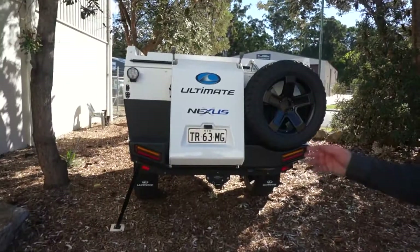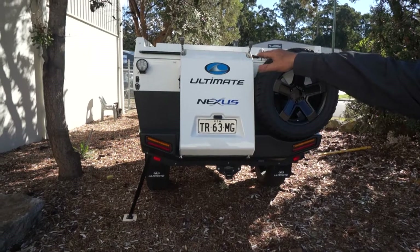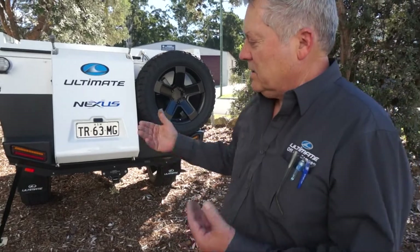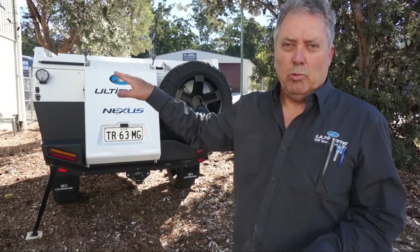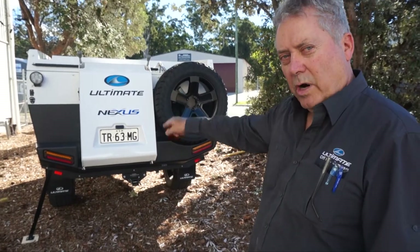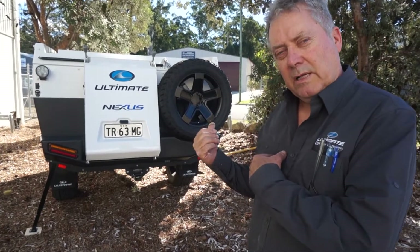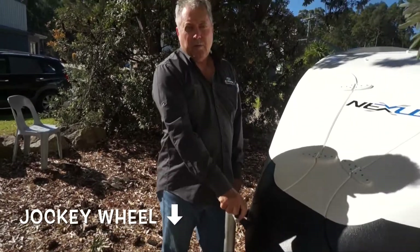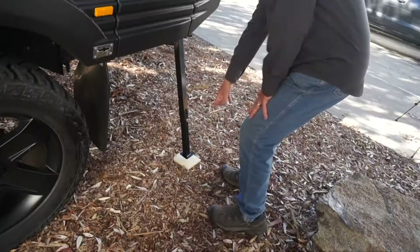If you look at the back, you can see the passenger side — the left side — is now much higher than the right hand side. That's done simply by putting an outrigger into place and bringing the jockey wheel back up. Now I'll go the other way: wind the jockey wheel down to take weight off that leg, and then we'll put a leg in on the other side.